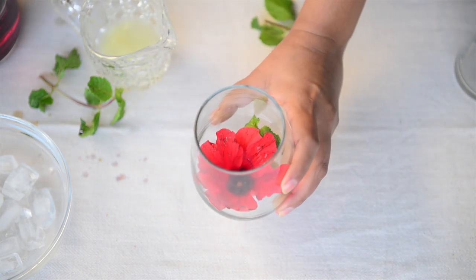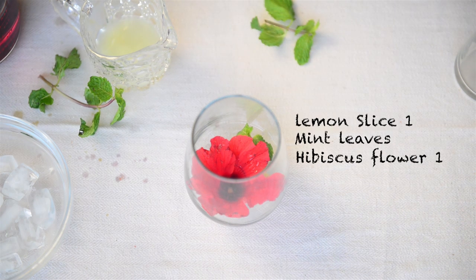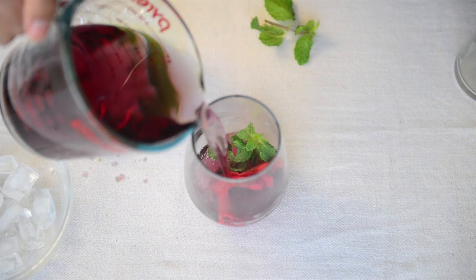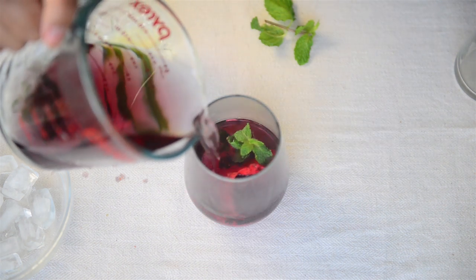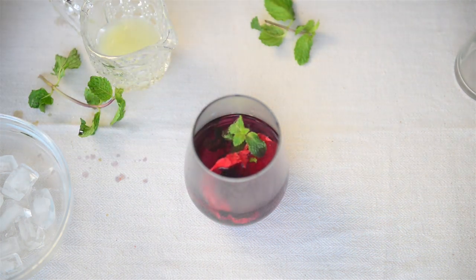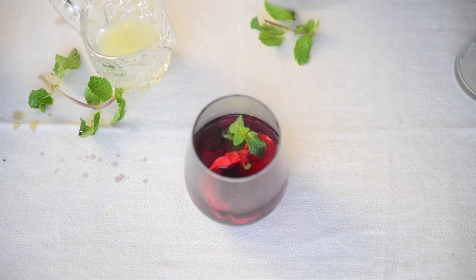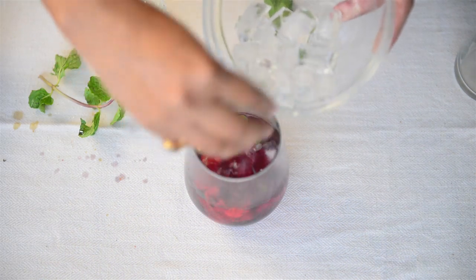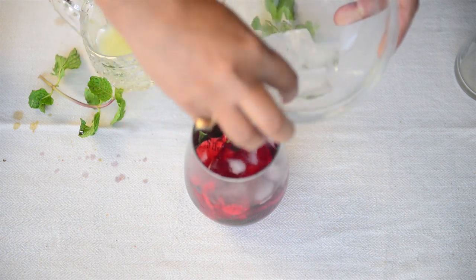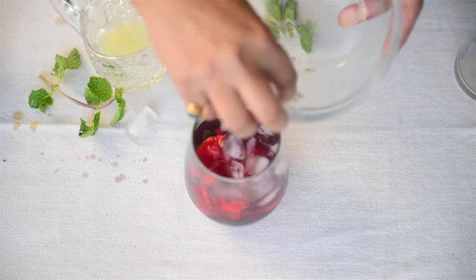I have a glass prepared with a slice of lemon, some mint, and a fresh flower in it already. I'll pour the steeped tea into the glass until it is half full. You can cool this tea down, refrigerate it, and keep using it as needed. I'll add a couple of ice cubes so it becomes nice and chilled. If you've already cooled down the tea, you don't need as many ice cubes — just one or two should be good.